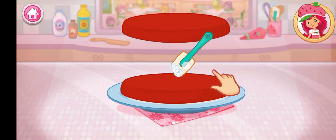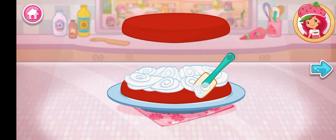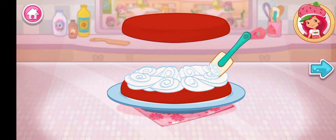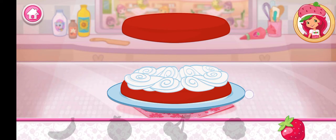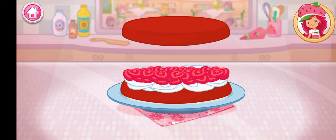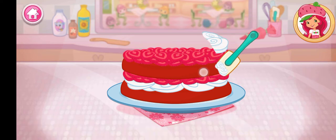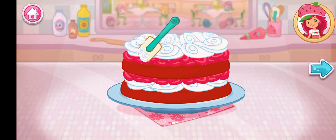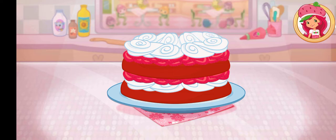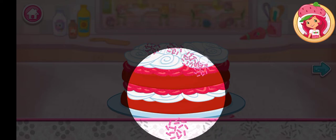I love whipped cream — don't you? Spread it on the bottom layer of the cake. Fruit would make this dessert even more tasty. Add even more fruit, and then add some more whipped cream. Yum! Let's add some sprinkles to our dessert — use your finger to spread them around.